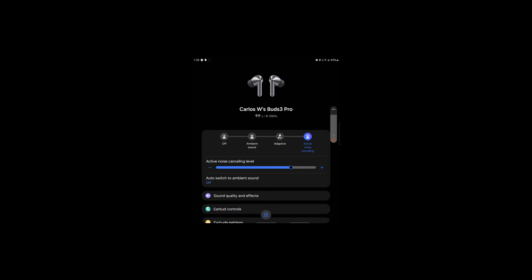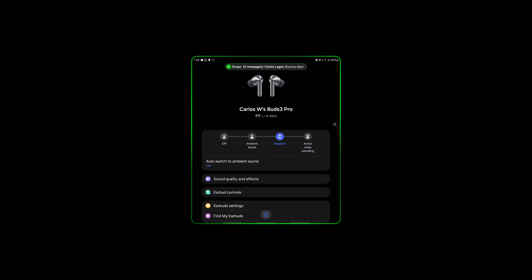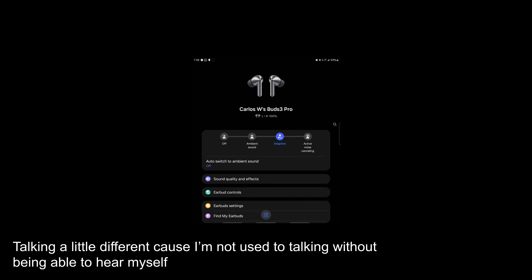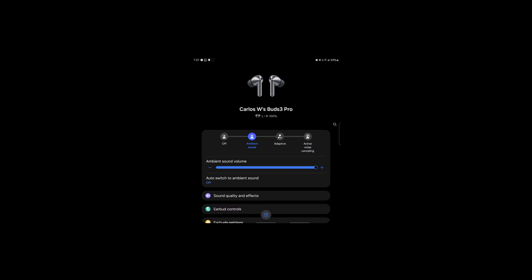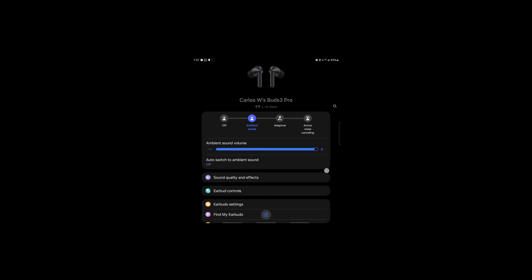In the app you get active noise canceling, and an adaptive mode that adjusts the amount of noise canceling automatically — for example, turning on ambient sound if you're talking or if it hears a siren. It's a neat feature but I don't use it. I only really use active noise canceling or full ambient mode. You can adjust the amount of ambient noise you want, and the ambient sound mode itself is really good — much better than the Buds 2 Pro.